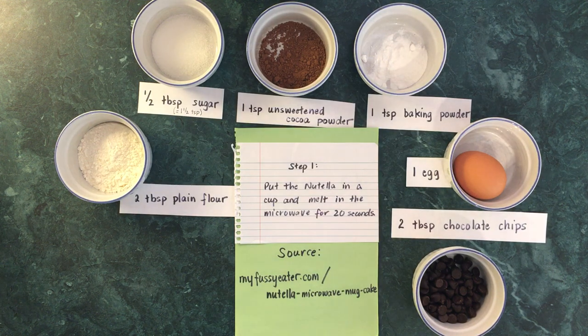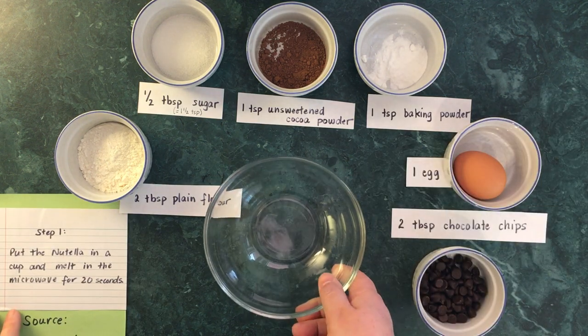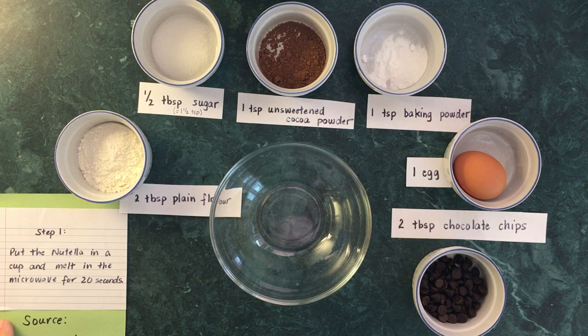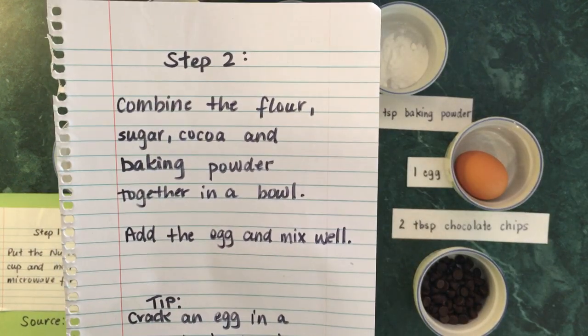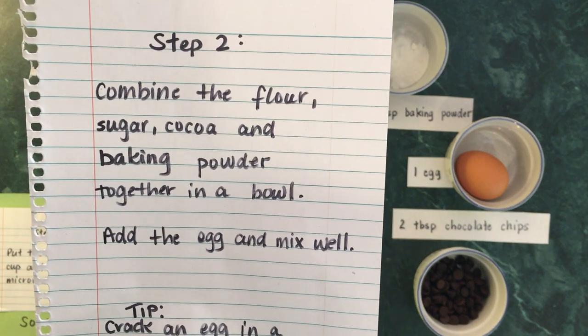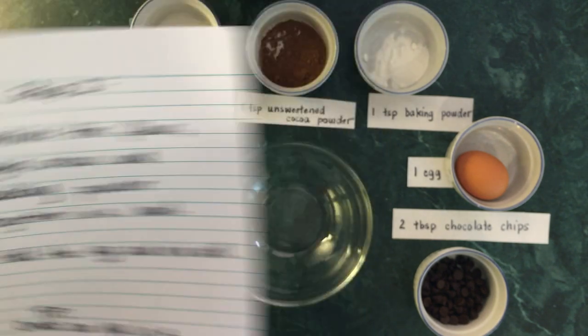I'm going to move that ingredient list off my table and bring up my bowl, because we're going to need a bowl to mix everything in. While we're waiting for the Nutella to melt, here's step two: combine the flour, sugar, cocoa, and baking powder together in a bowl. Let's do that first.